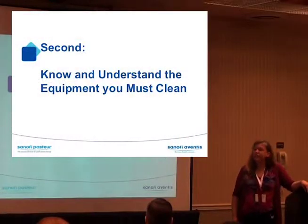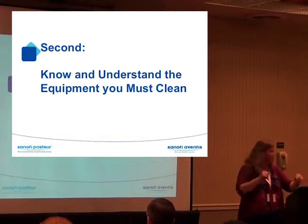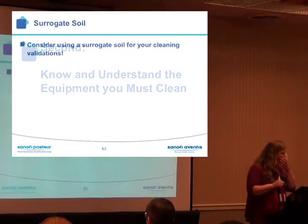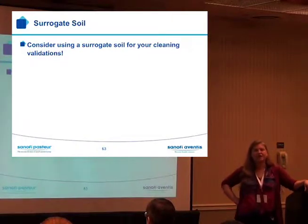You must know and understand the equipment you have to clean. It's not enough just to know the soils — you've got to understand it. Consider using a surrogate soil for your cleaning validations.